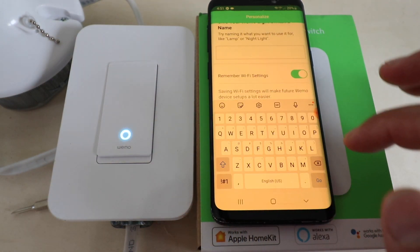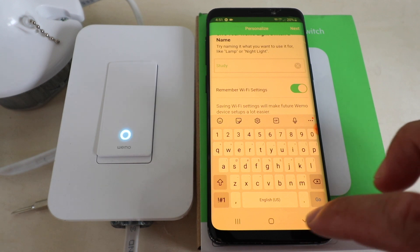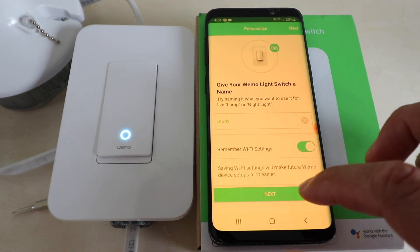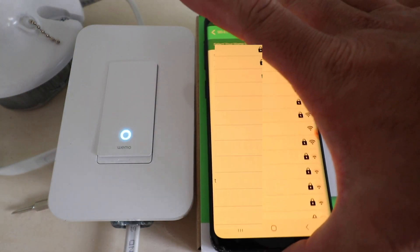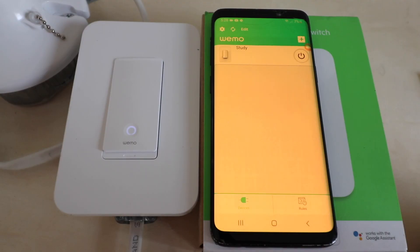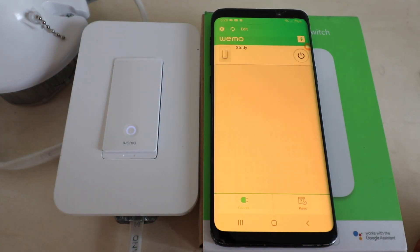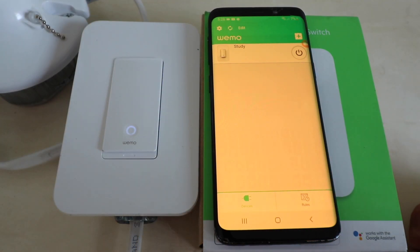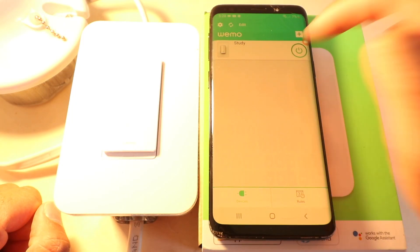Once the Wemo app connects to the device, give it a name — we're naming this one 'Study.' Then it will want to connect to the Wi-Fi network; choose the network and enter your password. Now we have our Wemo smart light switch connected to the Wemo app and we can control it from the app. You can also set up the Wemo smart light switch to work with Alexa or Google Home voice commands so you can control it with your voice, or use the physical switch or the app to turn it on or off.